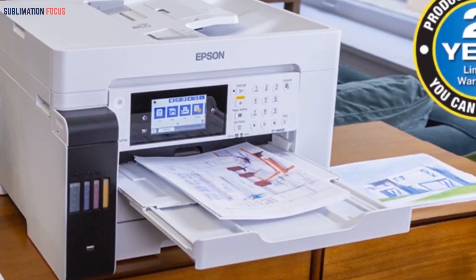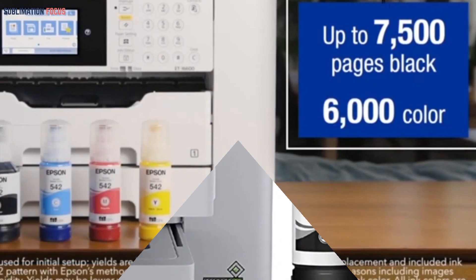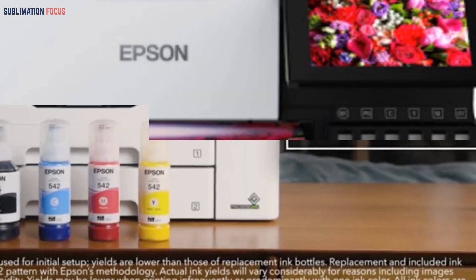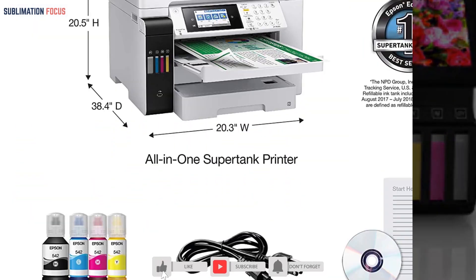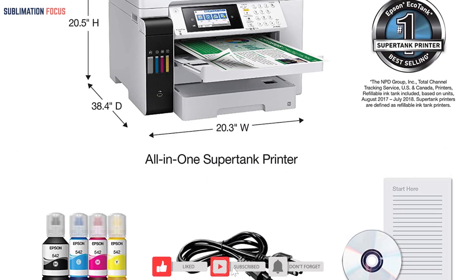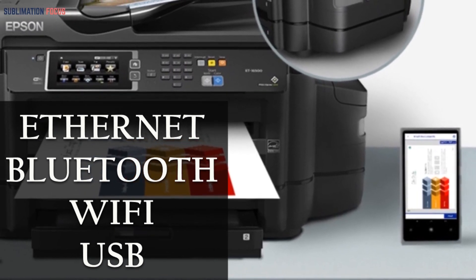It also includes a 500-sheet tray and a back feed, as well as automatic two-sided printing. It accommodates large format material up to 13x19 inches. Epson software such as Epson Scan 2, Epson iPrint, and Epson Scan Smart make printing straightforward and enjoyable.